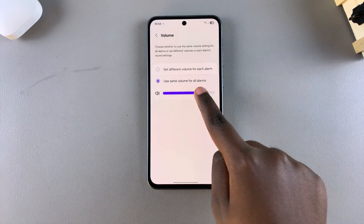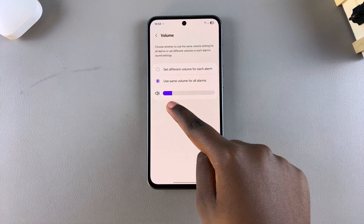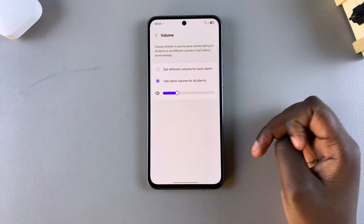You can increase or decrease to your liking, and once you've made your choice you can just close the alarm app with the changes being applied.